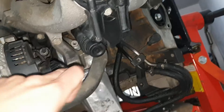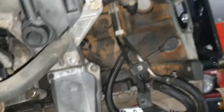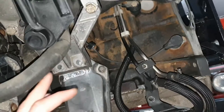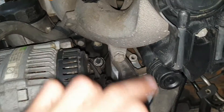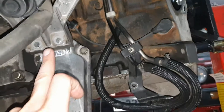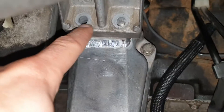And by this support here that you can see — there's a cooling hose in the middle but that's the support. It's bolted here and here and then it goes straight to the engine mount.